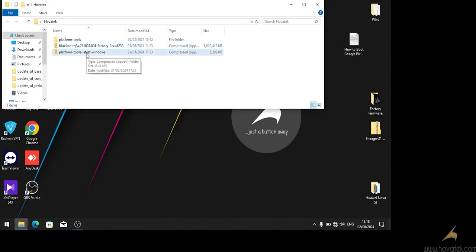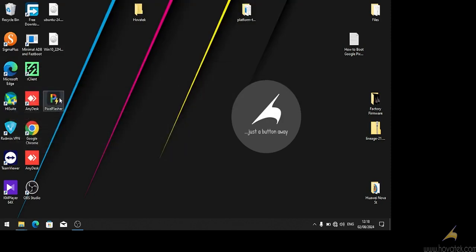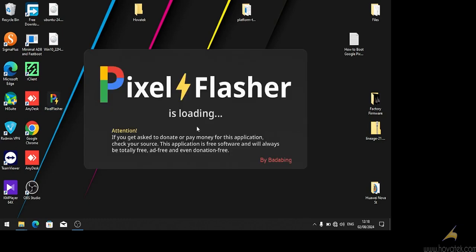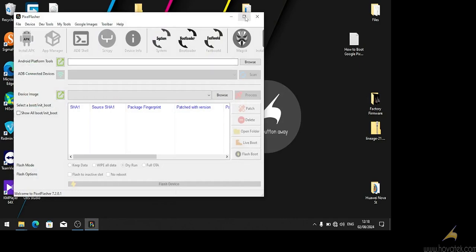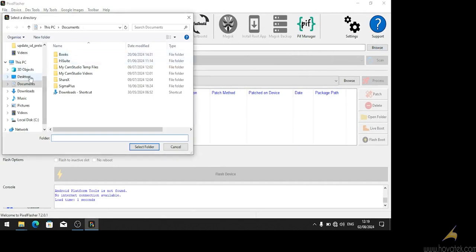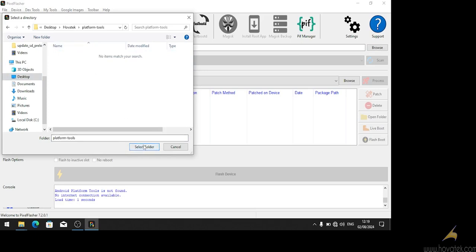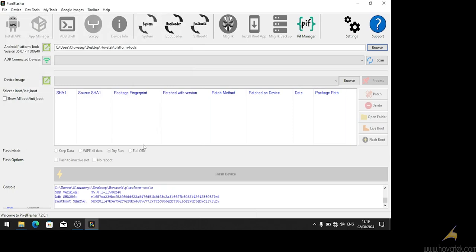So first we are going to extract Google platform tools — I've done that already. You can go ahead and open Pixel Flasher. Once it loads to the main screen we will load Android platform tools, which is the Google platform tools. We select the folder in which the files are located. It's going to detect the version — we can see version 3.5.